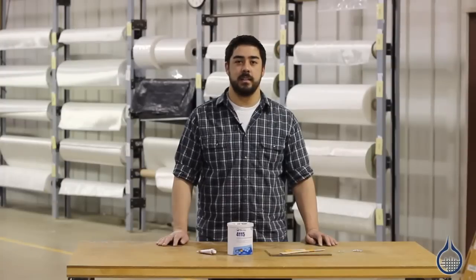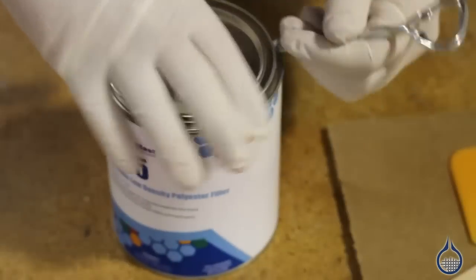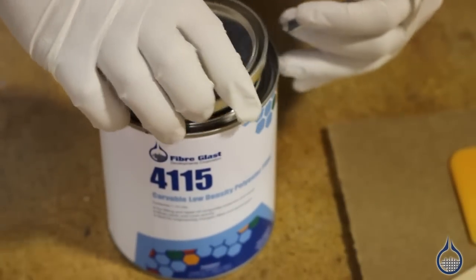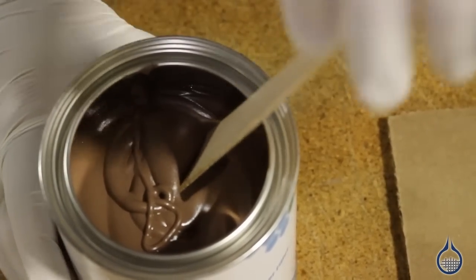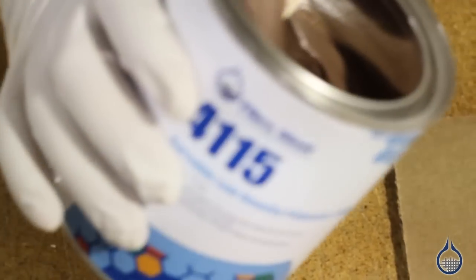Hi, I'm Mike from Fiberglass. Let's take a look at our 4115 Carvable Low-Density Polyester Filler. The 4115 is an unfilled, non-sag paste that can also be used to patch wood. The cured filler can be carved, machined, or scraped into shape.